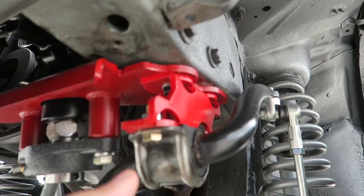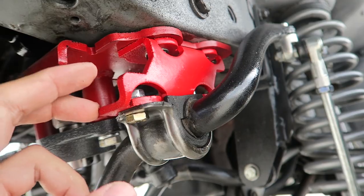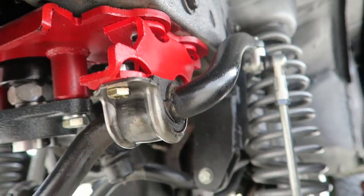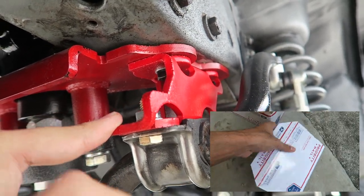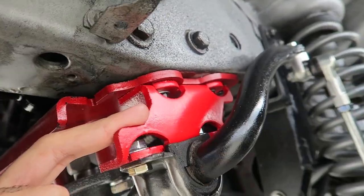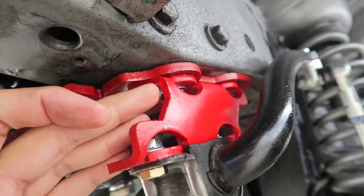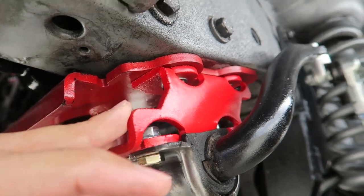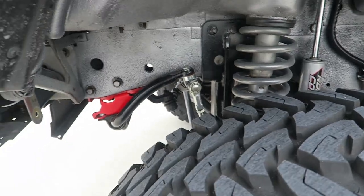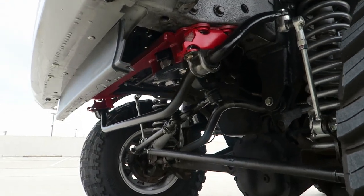When I was trying to work on it, I realized the sway bar didn't clear, so I had to contact them and say the sway bar drop brackets were missing. They were really nice and sent them in one or two days — I got them in about three days. It has about two inches of drop and one and a half inches forward, so as you can see the sway bar is not completely straight — it's a little bit forward.